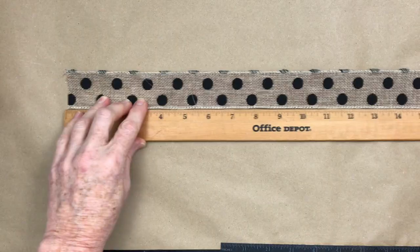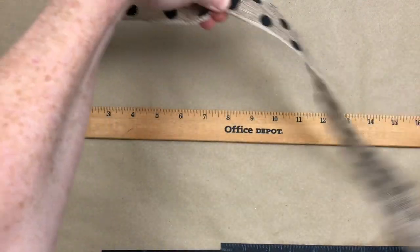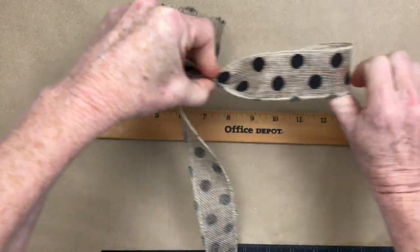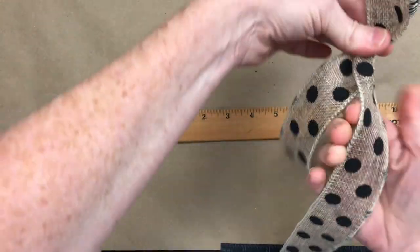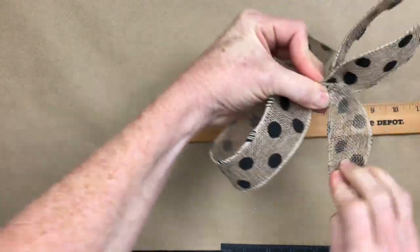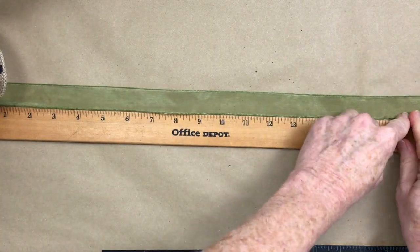I'm going to clamp it together in the middle while I move on to the next section. I'm going to go to the 10-inch, pinch it, twist it, because this ribbon is printed on one side and not on the other. Now we're going to go down to 5 inches — so you're going to have a 10-inch piece and make 5-inch loops, twisting it into the center as you go so that you have your pretty side up. We're going to layer that right on top and we're only going to do two loops on that.